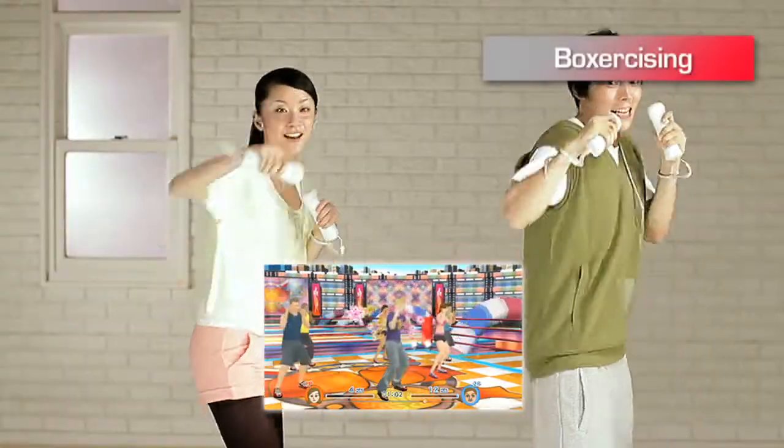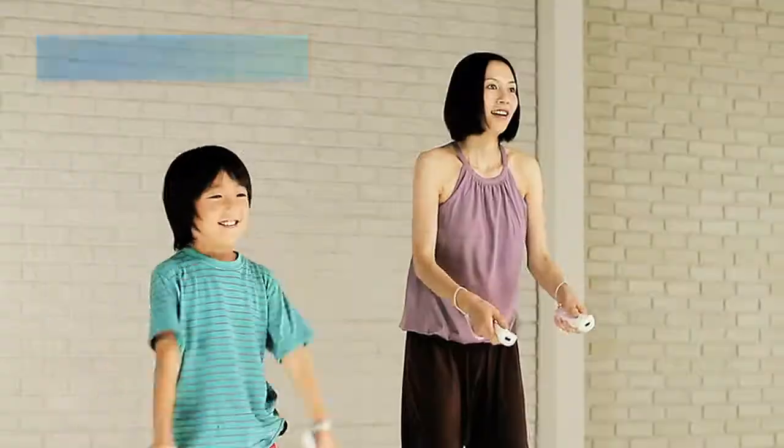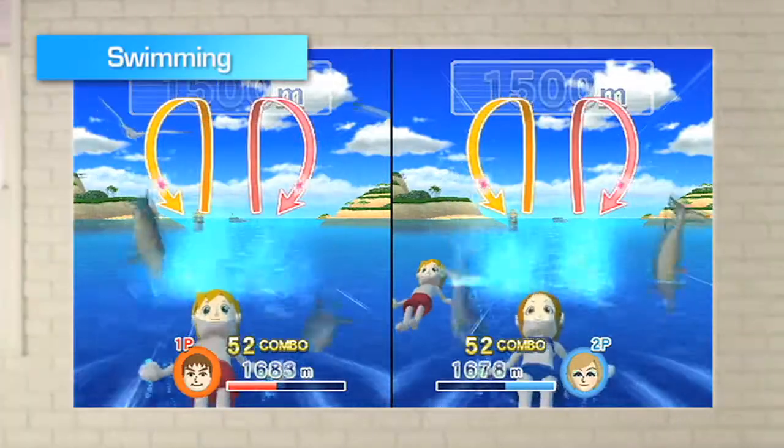Exercise alongside a friend for that extra kick of motivation. And don't forget about the kids. Party Fitness Games will soon have you both moving to the music.